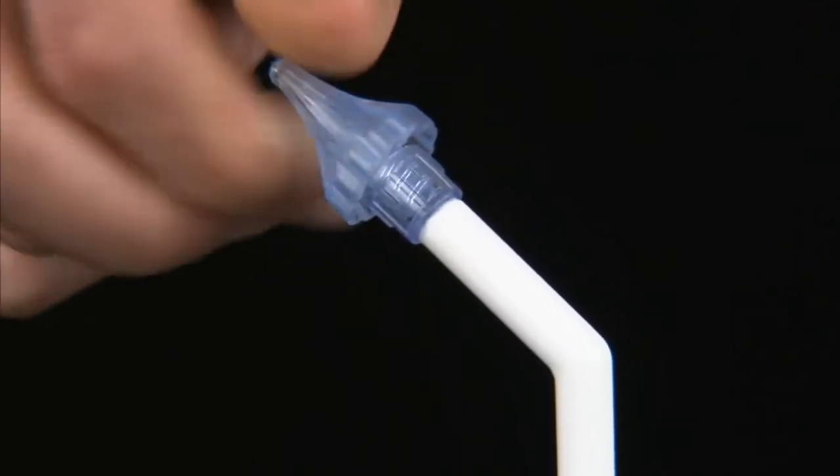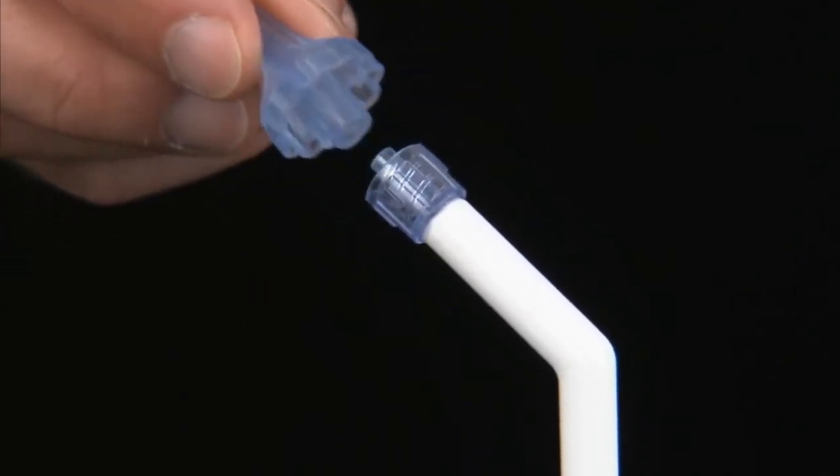Once you're done with the procedure, make sure that you discard the OdoClear tip. This is a single-patient-use device — it should not be recleaned or reused between patients, as you never want to do that to prevent cross-contamination. The water should be drained from the OdoClear unit itself and left open to dry. There's a battery in the unit so it can be plugged in and recharged for the next patient.